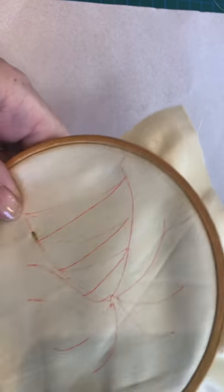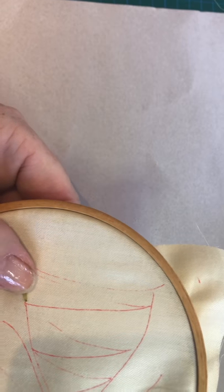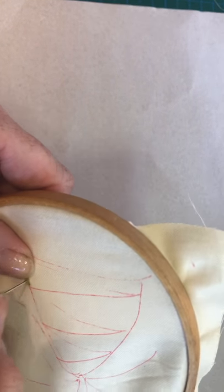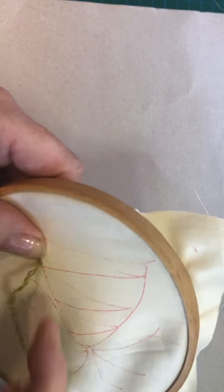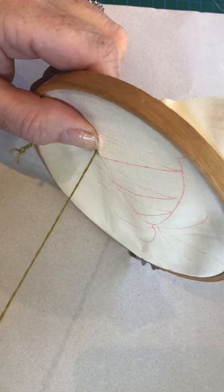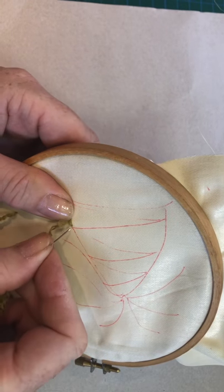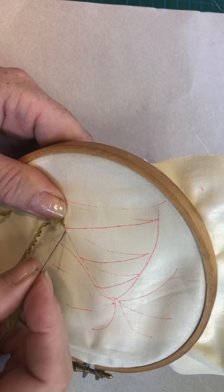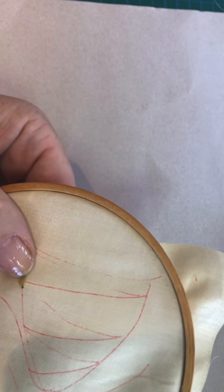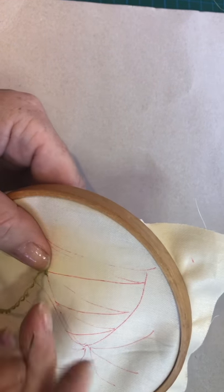We've now got a stitch there, and what we want to do is come back up in the middle of that stitch. So use your thumb just to secure the stitch down and come up through the middle of the stitch so you've got wool on both sides. You may just have to give it a little bit of an unravel at the back if it wants to twist. Then starting from where you came out the first time, we want to go back in and make another stitch, and again come back up in the middle of that stitch — and so we carry on.